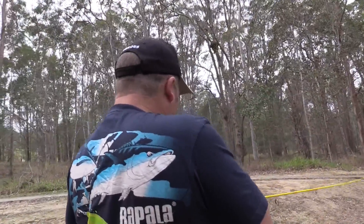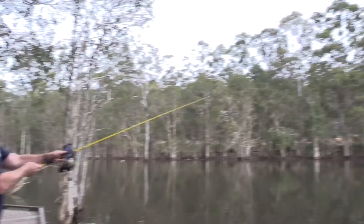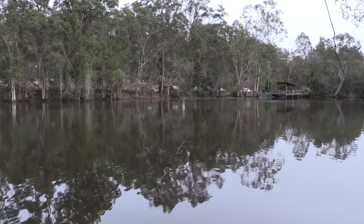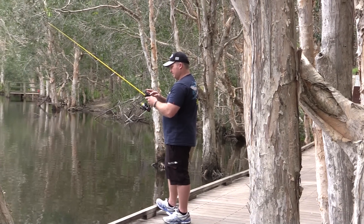We're just moving up the lake a little bit. We stood on one little pontoon and mapped that half of the lake. Now we're coming down the little walkway to try and map the other half, so we can find out where the deeper holes are and where the fish are actually sitting.